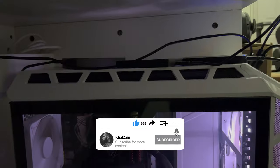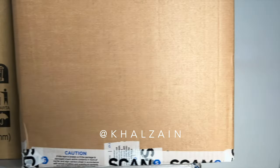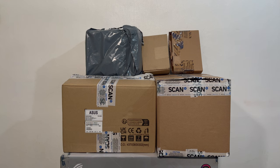My previous PC was built by a relative, which I've had since 2015 when I started a degree in game development. It was a fairly low mid-range spec at the time and I didn't know much about building PCs, but now is the time to fully upgrade every part and bring myself up to date.